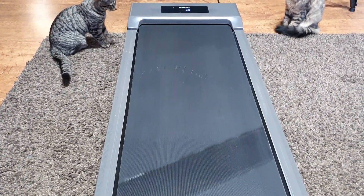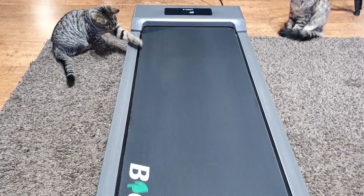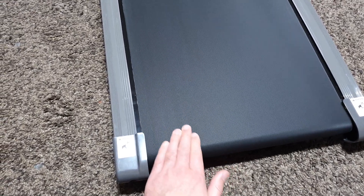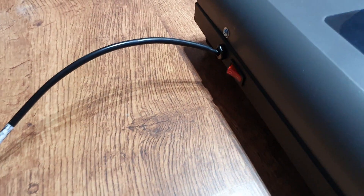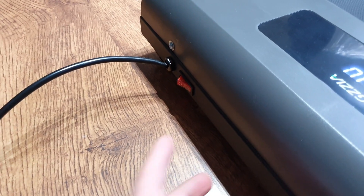The treadmill comes with a five-layer shock-absorbing design which provides extra cushioning for your joints and bones. If you have a pre-existing condition or joint issues, this is the kind of shock-absorbing system you should be looking for in a treadmill.